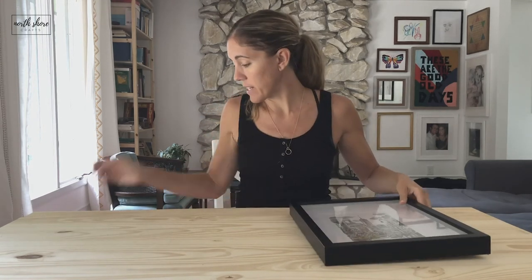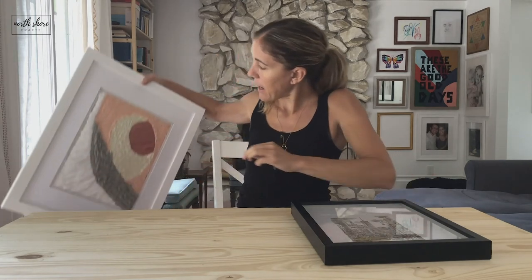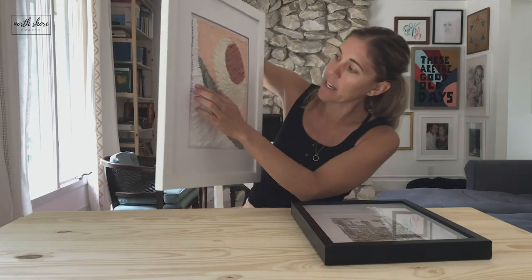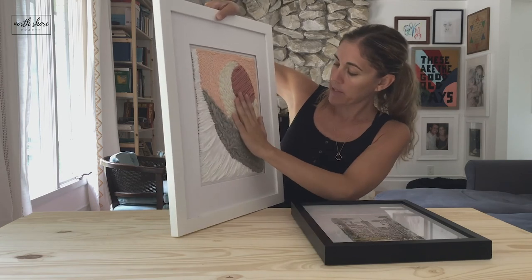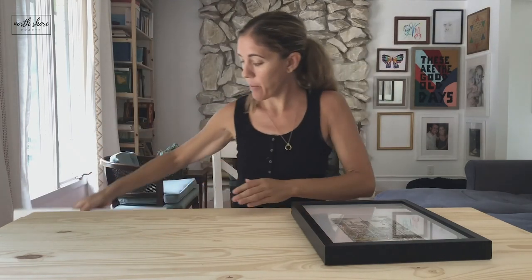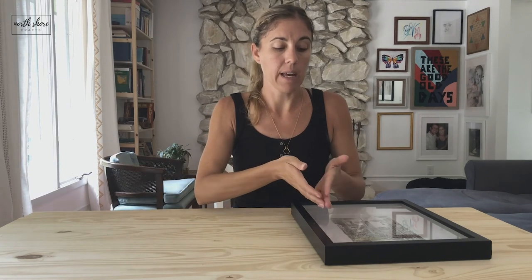One piece of advice for the tracing part: I have lines here — black lines — so if it were me I would trace a little bit outside of the mat so you don't see the line once you put it into the mat. So watch your line so you don't see it once it is framed.